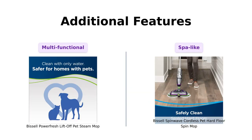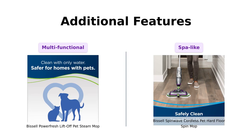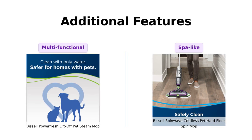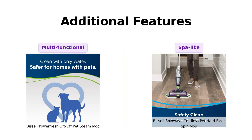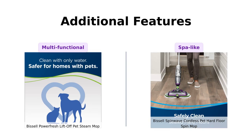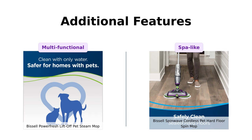Lastly, let's check out the additional features. The PowerFresh includes a whopping 13 versatile tools, making it a favorite among users who enjoy having options. On the other hand, the Spin Wave comes with two soft touch and two scrubby pads, plus trial-size cleaning solutions, which users find delightful — but note that they'll need to purchase full-size bottles later. It's like giving your floors a spa day.